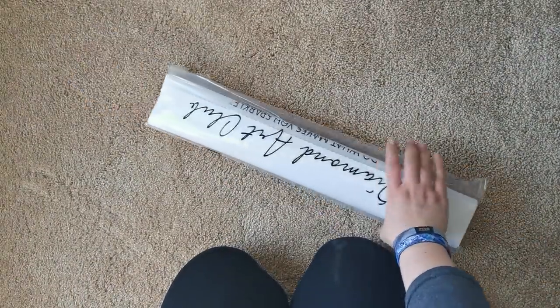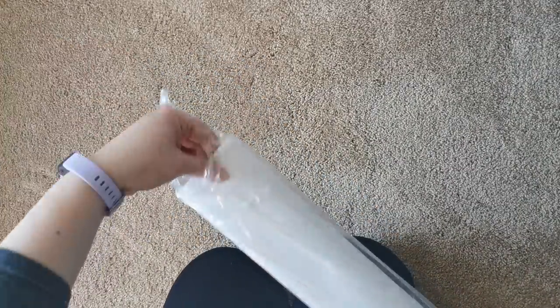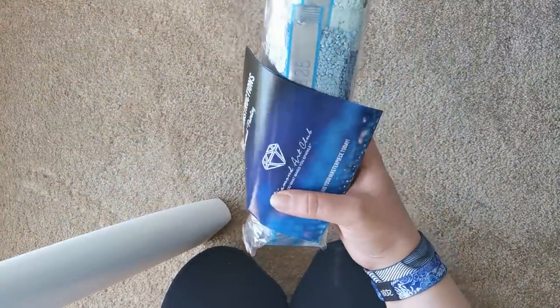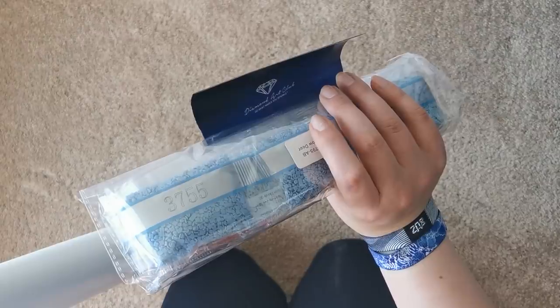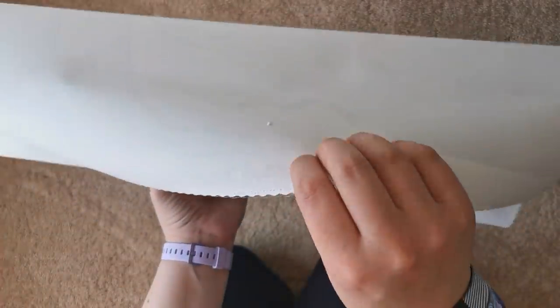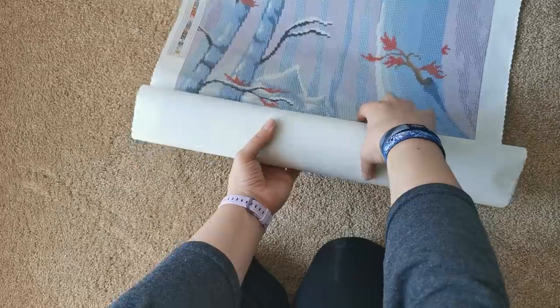And then you get your canvas. The canvas is all wrapped up really nicely in a dust bag — kind of reminds me of a newspaper bag. Inside here we also have the diamonds and an instruction booklet. Here is the canvas itself. It's nice and soft on the back and very malleable because this is a poured glue canvas.